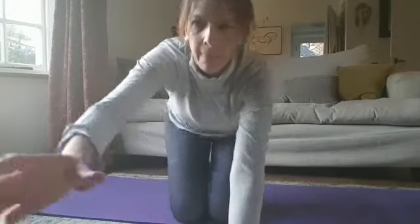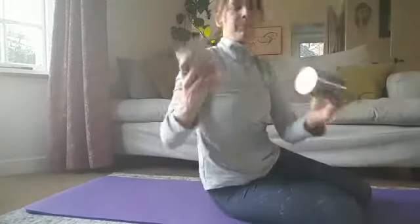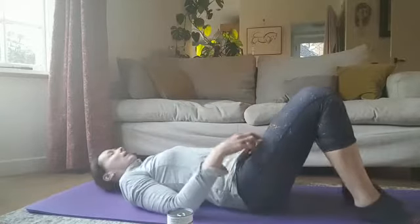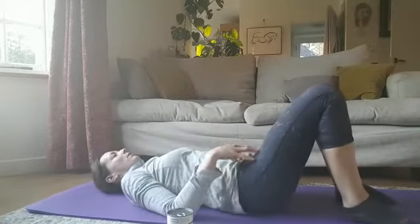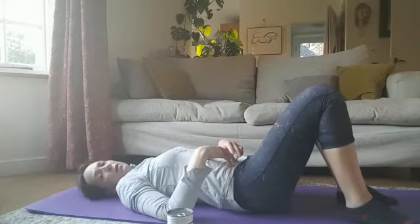We're going to go onto our backs. This is where the weights come in, so just spin onto your back with your knees up. You can have a pillow if you need to, or just straight back on the floor like this. Then we're going to start by doing a few glute bridges.